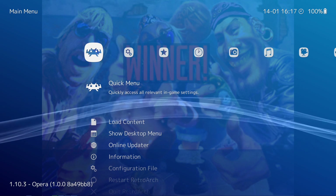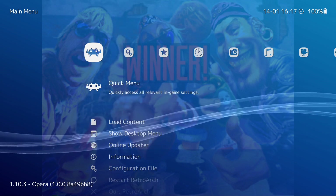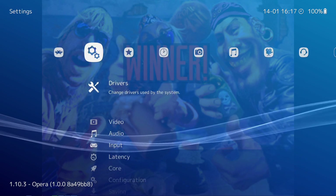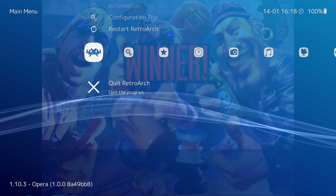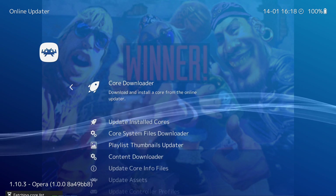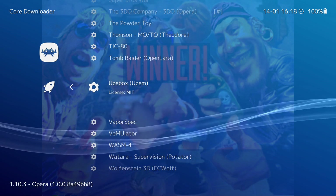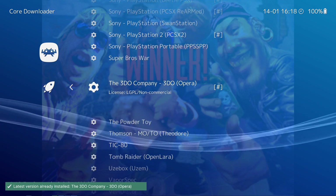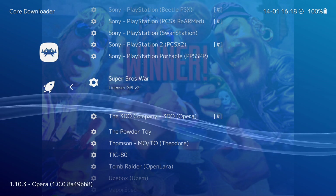The first thing we're going to do is go into RetroArch and make sure we have the correct core downloaded. We're going to go into Core Downloader. Go over to your main settings, go to Online Updater, then Core Downloader. And then you're going to go to the 3DO company and click on this. This will install Opera for you.